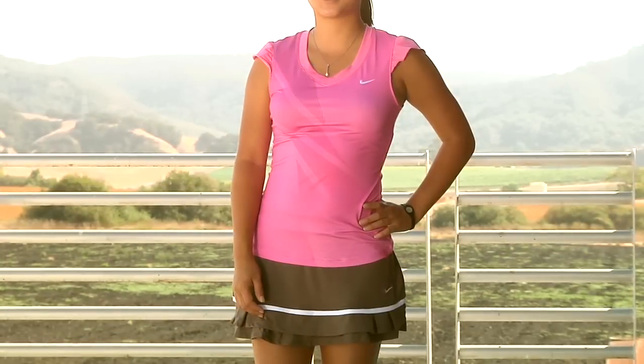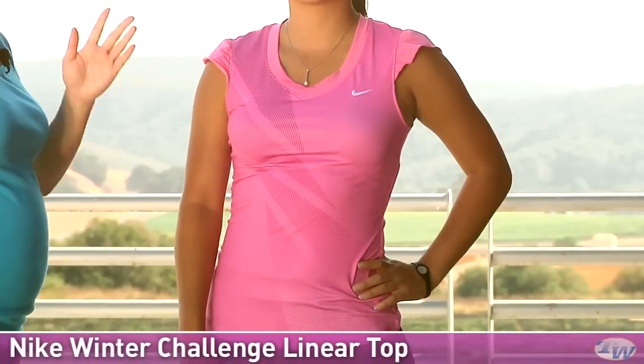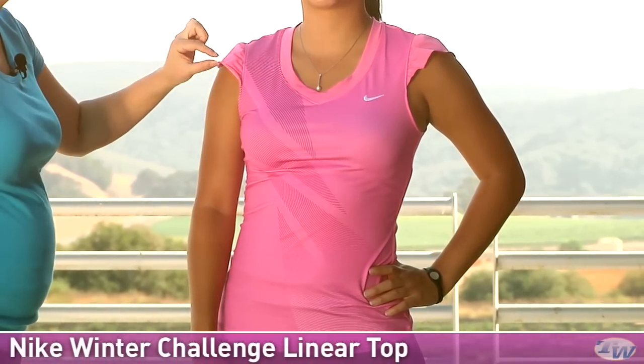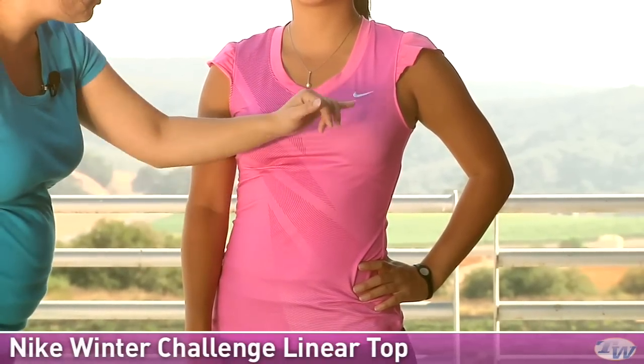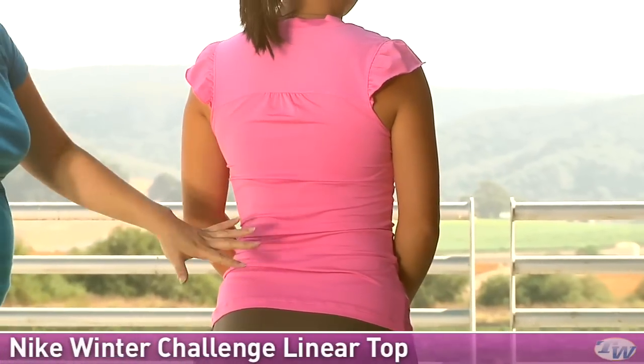In our second outfit we have Kanna and she's wearing some items from the Winter Group. On top she is wearing the Challenge Linear Top. We are going to show you the tank version next. This one has a nice little cap sleeve with a little ruffle and a v-neck. This does not have a built-in bra. You have a nice graphic there and an embroidered swoosh. On the back it's a full coverage top.